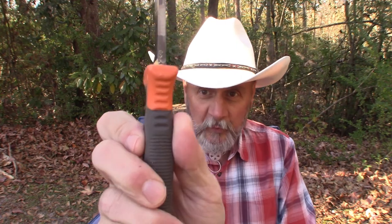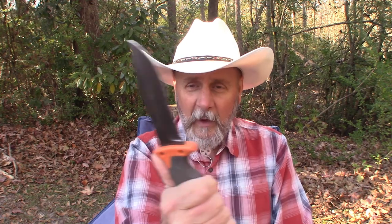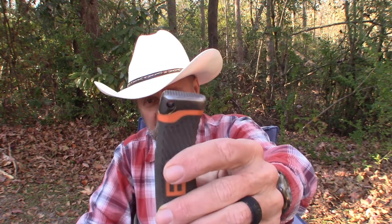So yeah, it's a good chopper. You can hold back here and you've got a good spot there for your thumb with some texture on it so your thumb doesn't slip, and that rubberized grip — you can almost squeeze it — it's very comfortable.